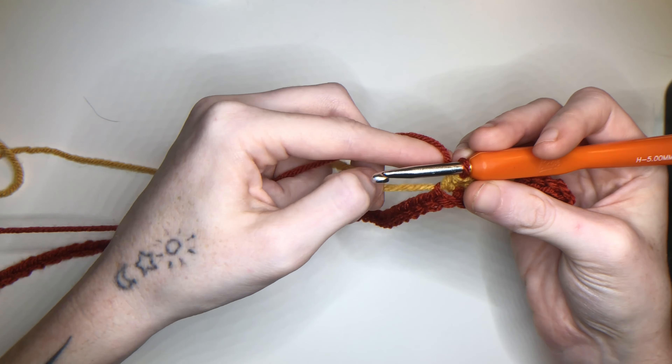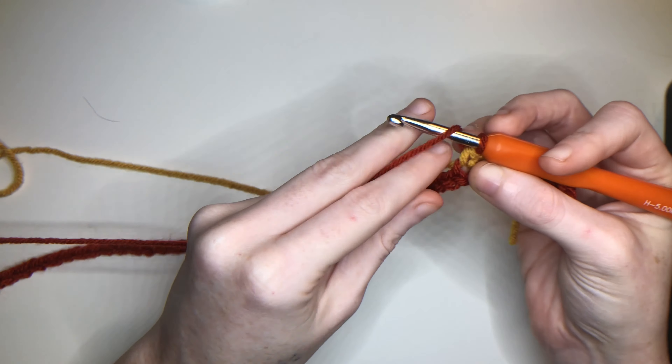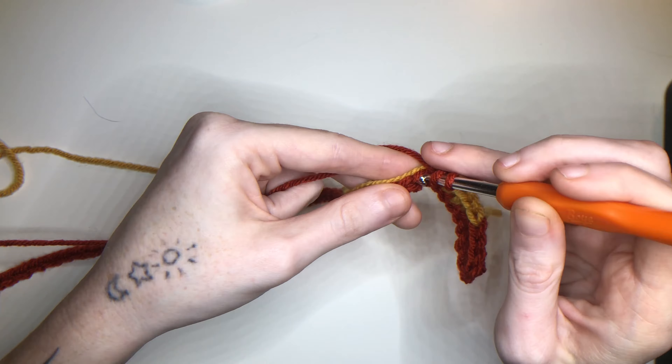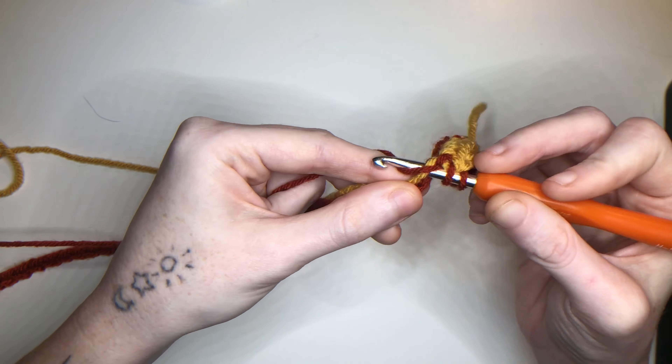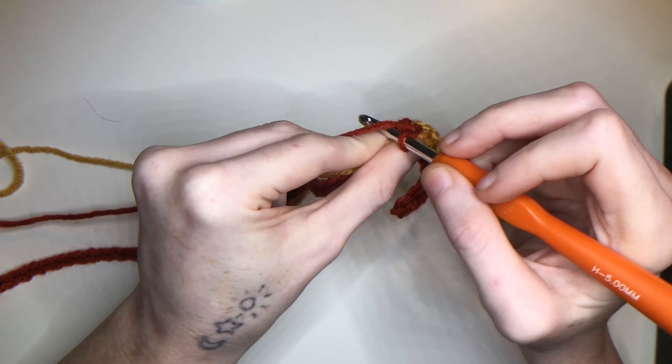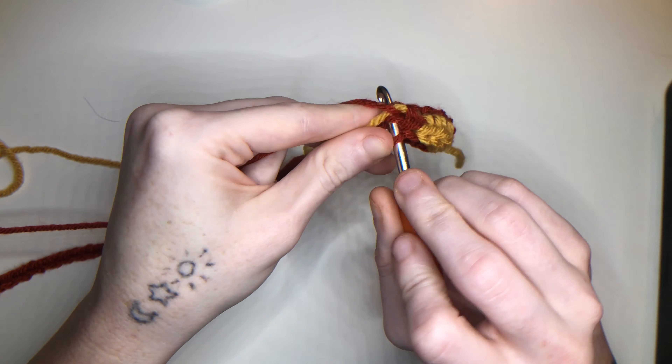Now we're going to take that gold, pull it, yarn over with the 1st color — the red — half double crochet 4 times, changing the color on the 4th half double crochet.